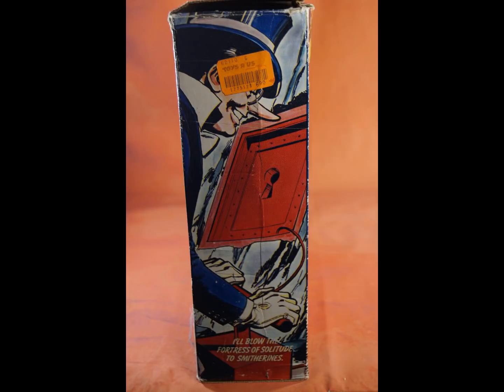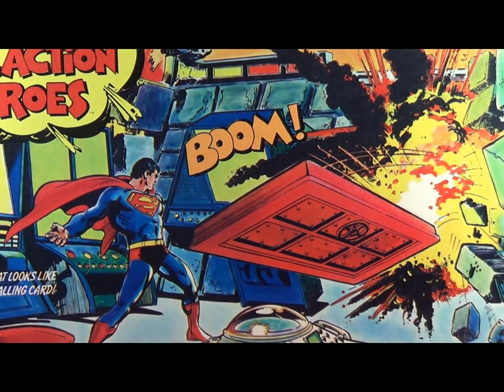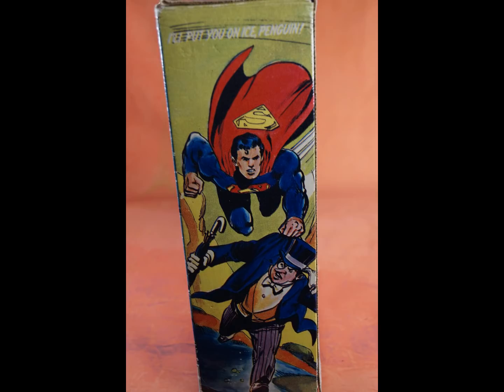The point of this set is that the Penguin, one of the two DC villains in the Comic Action Heroes line, is trying to break into the Fortress of Solitude with the Comic Activator. He destroys the vault door, totally surprising Superman, who I assume beats him up and takes him to jail. I mean, he's Superman.